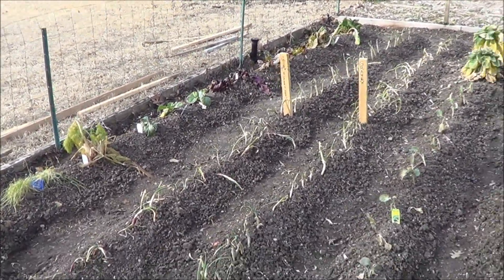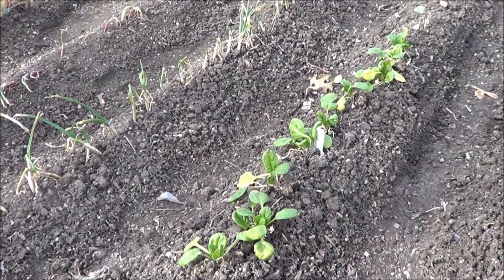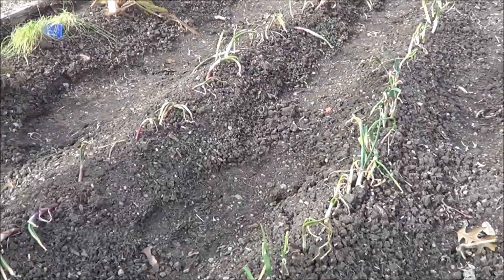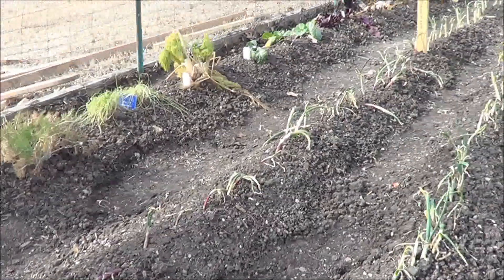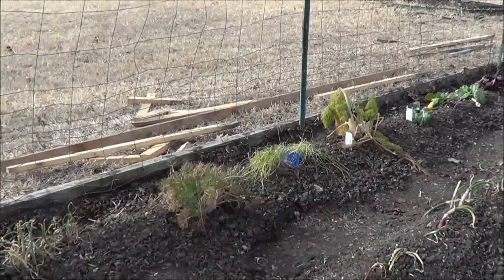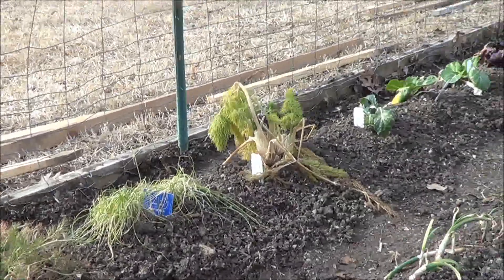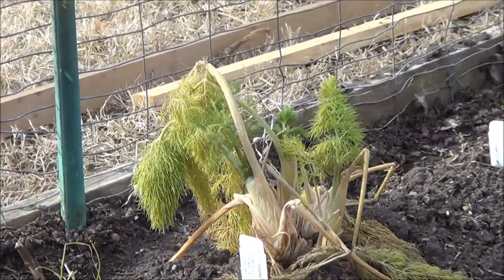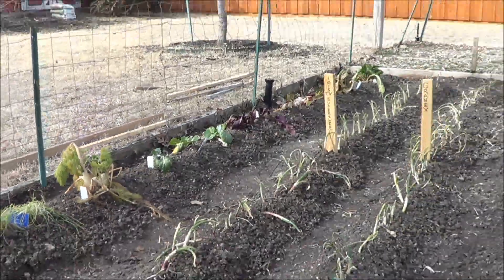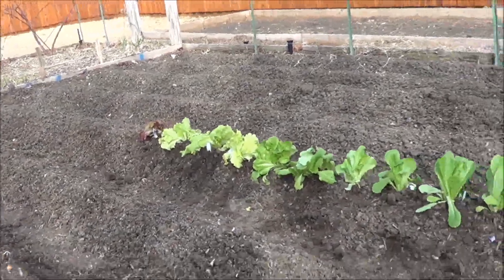Over here is the stuff we had planted earlier. Onions and spinach are coming along — they did just fine in all that cold weather. The onions are struggling a little bit; some of them are falling over. I need to prop them back up after we had them covered. Over here, this is dill, chives, and fennel — it's looking a little droopy, but it's not completely dead just yet. All this week is going to be beautiful weather, so we will most likely start growing finally.